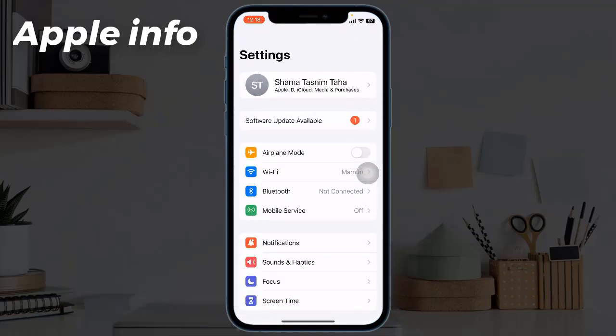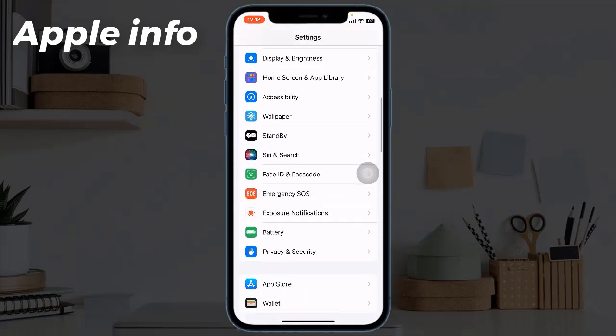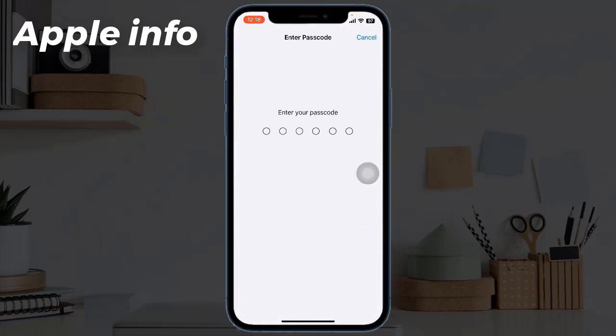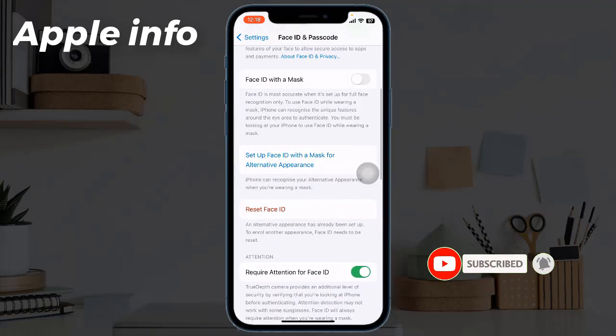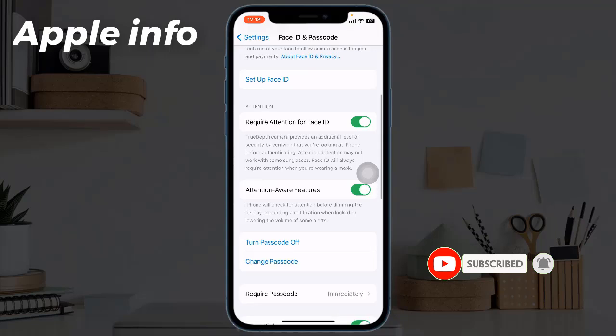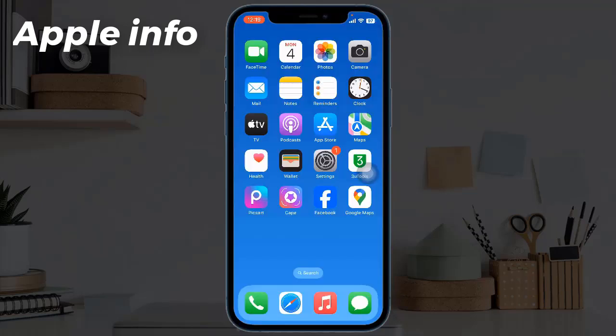Solution four: reset Face ID and set it up again. To do this, navigate to Settings, then tap on Face ID and Passcode, enter your iPhone's passcode, tap Reset Face ID. Then reboot your device and set up your Face ID again.